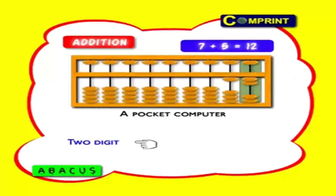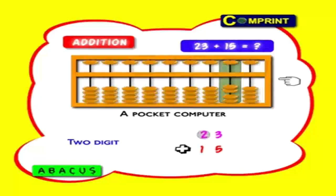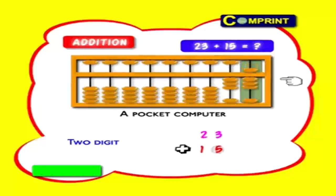2-digit number: 23 plus 15. First feed number 23: 2 tens, 3 ones. Now add number 15: 1 earth bead in tens column and 1 heaven bead in units place. That's all. Answer: 3, 8 means 38.